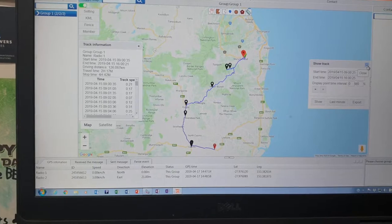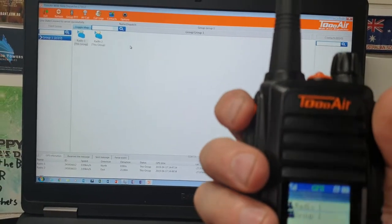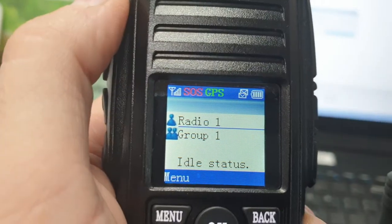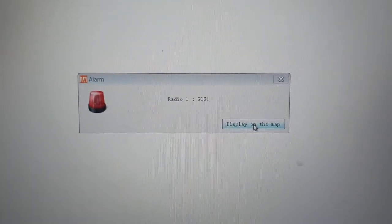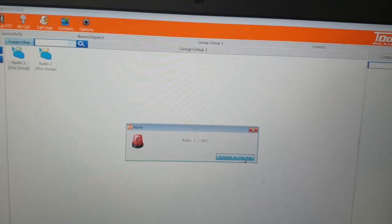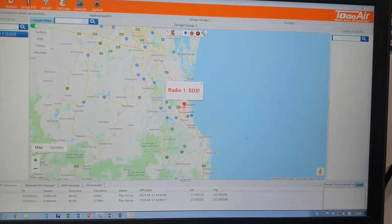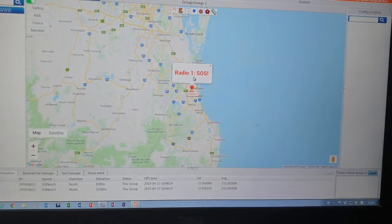On the handheld radio there's a distress button up top. If you're in strife, push and hold — I've just sent a distress call and you can see it shows SOS next to GPS on this radio. On the dispatcher software you can see and hear an alarm come up saying Radio 1 SOS, acknowledging that I've pushed the SOS button. You can then display my position on the map — clicking display on map brings up the Radio SOS icon.